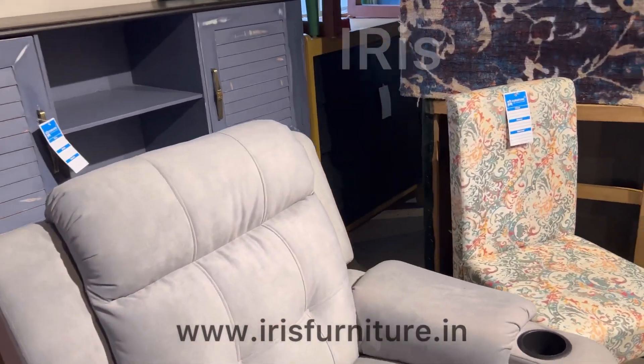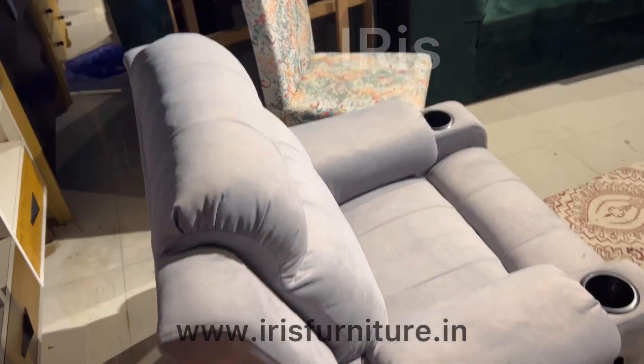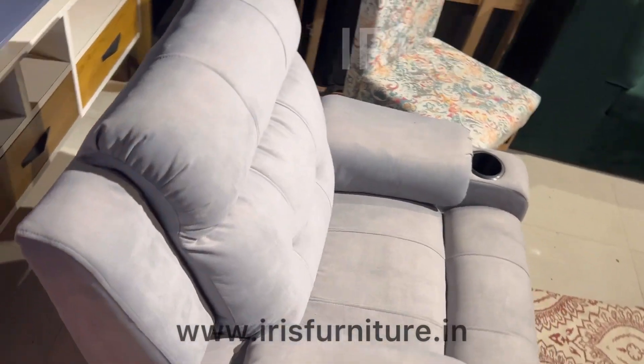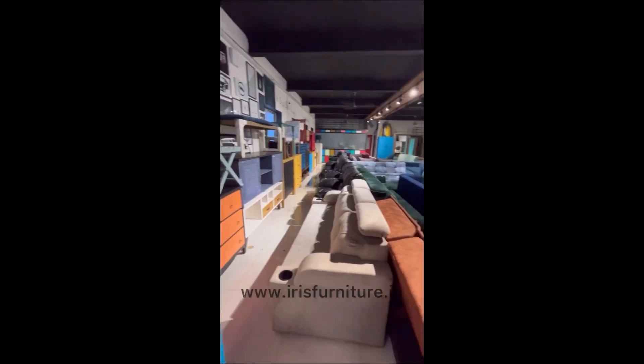You can customize this product with your requirements. You can change the color, and choose from one-seater, two-seater, three-seater, or an airship sofa. And if you don't want a manual recliner, you can get a rocking, revolving, or motorized recliner.